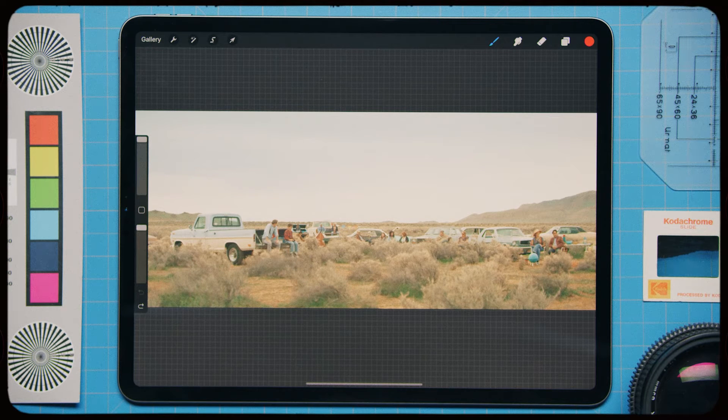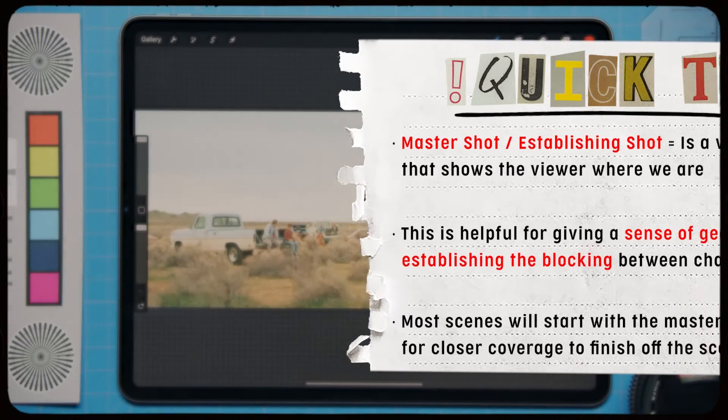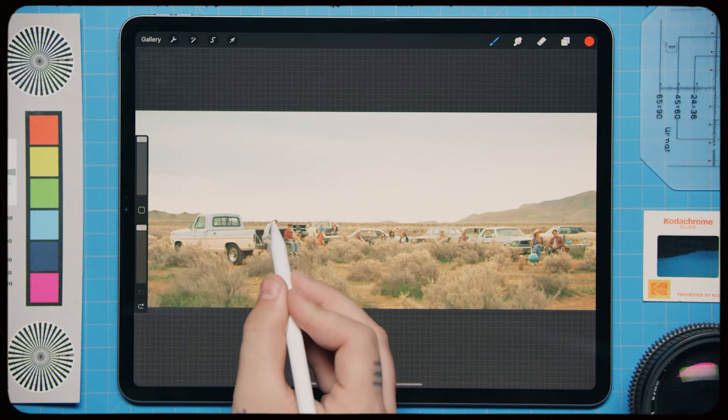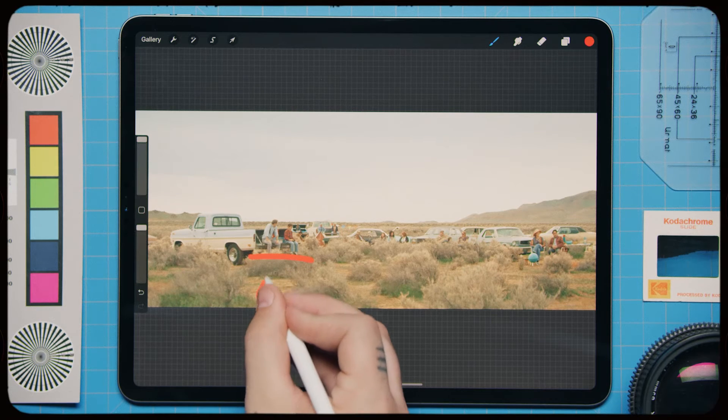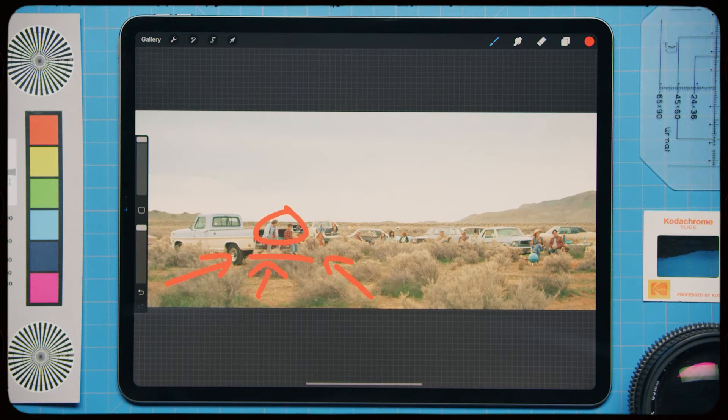This is the master shot — also called an establishing shot, because that's what it does. A master or establishing shot establishes the geography, showing the viewer where the scene takes place. A lot of editors will start with the wide master or establishing shot first. Typically scenes don't just start on a close-up — that can be disorienting because you're robbing the viewer of location context. This scene didn't really call for starting on an extreme close-up, so we wanted to establish where we were: our two main characters sitting on the tailgate of a truck.